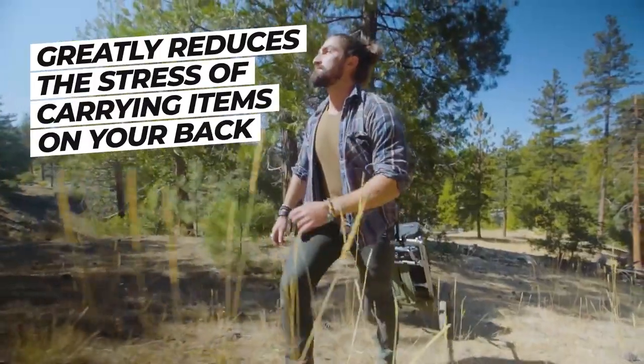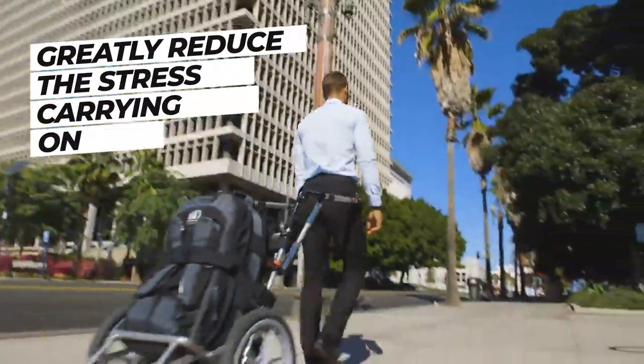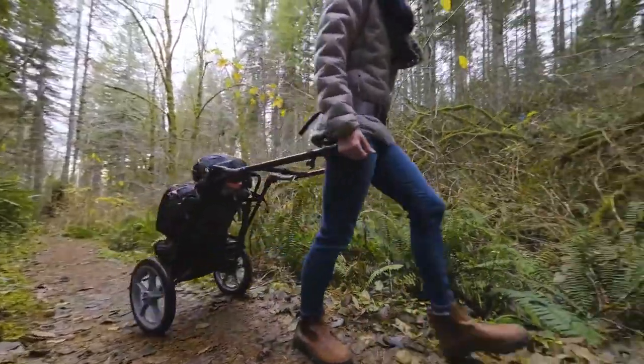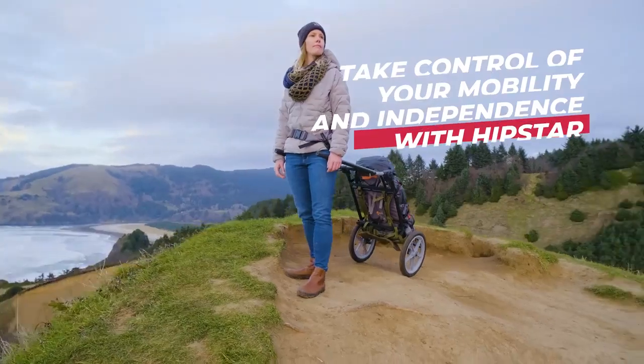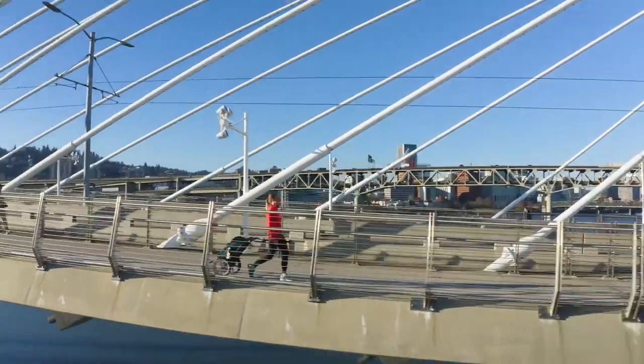The Hipstar greatly reduces the stress of carrying items on one's back and gives these users a chance to take control of their mobility and independence. Get ready for a whole new world of adventures with Hipstar.